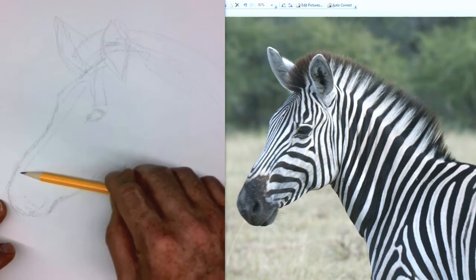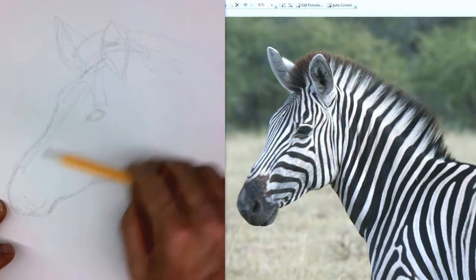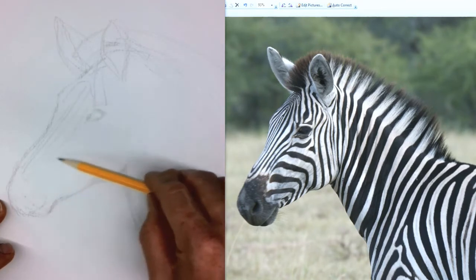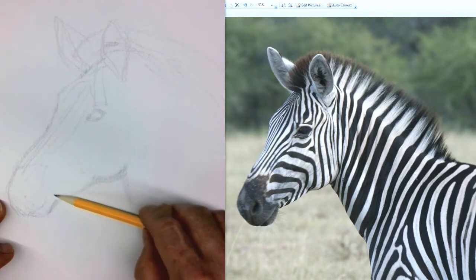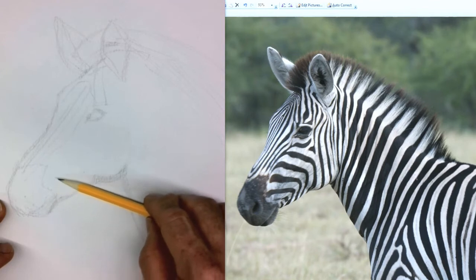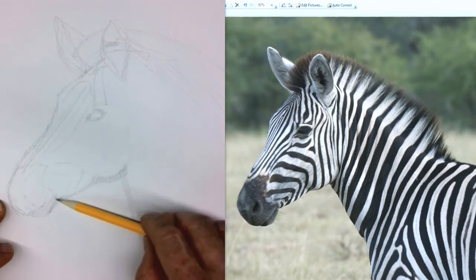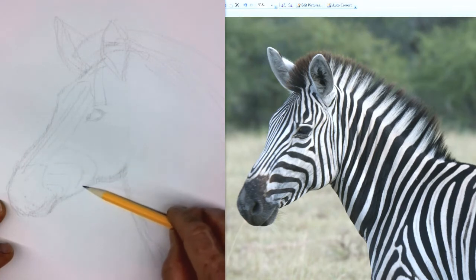As far as the stripes go, nobody cares if they're exactly right, but you do want to get them close. So you may want to take your pencil and just throw in some guidelines for your stripes. Here's the center of his nose — there are some little guidelines. I'm not necessarily going to stay with those guidelines, but they're just going to help me see where those might go. They're just little guidelines to help remind me how these go.